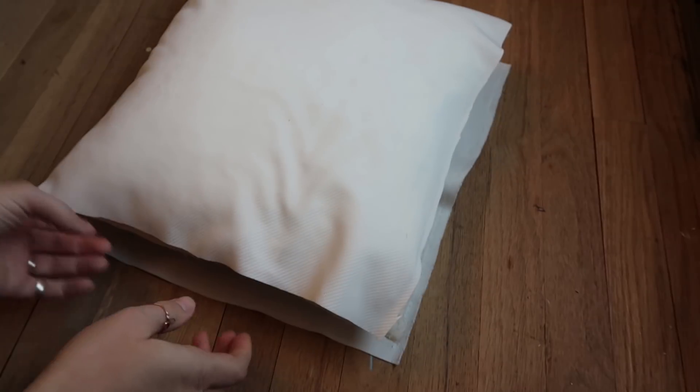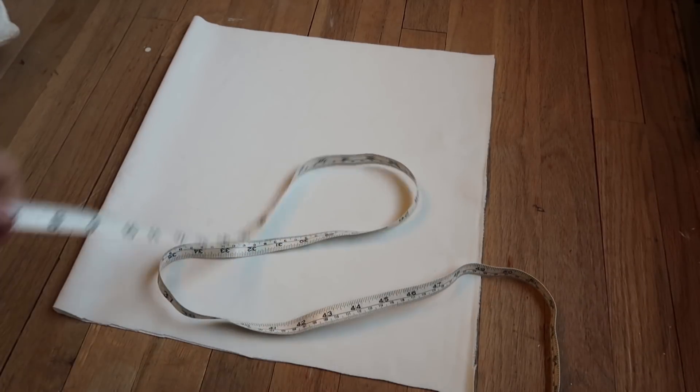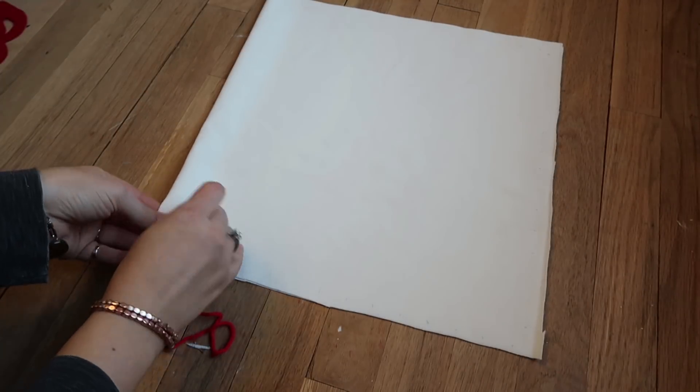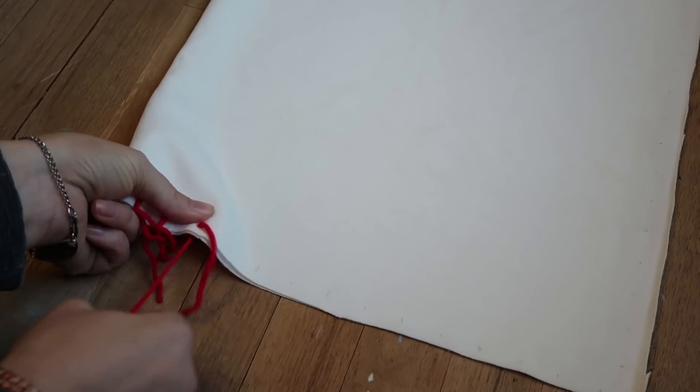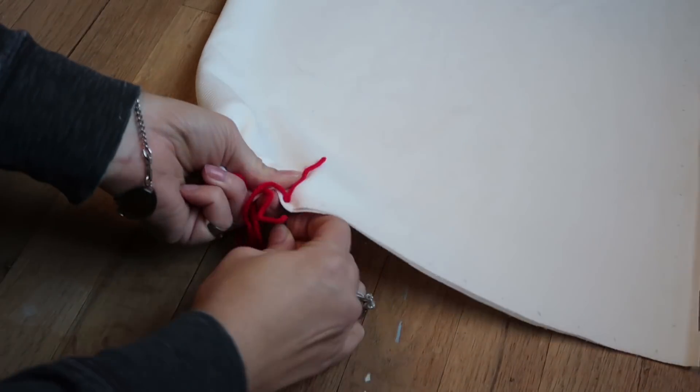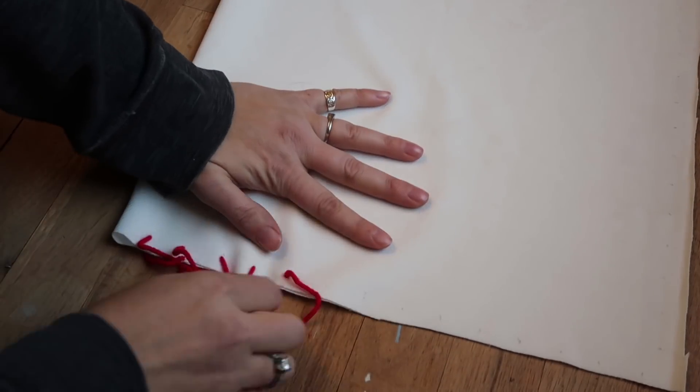After the letters are all cut, I went ahead and measured where I want my yarn ties to be. At first I did it every two inches, then went back and did every one inch. I threaded the yarn through a needle with a pretty big hole, and used some masking tape wrapped around the yarn to make it easier to feed through the needle. This is very simple — if you don't know how to sew, this is perfect for you. I just threaded the yarn through, making sure each one was the same length, then double-knotted them so the pillow insert doesn't come out.